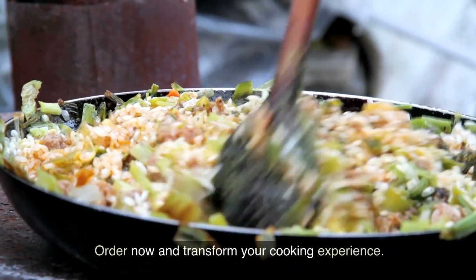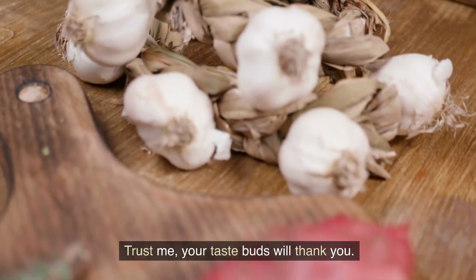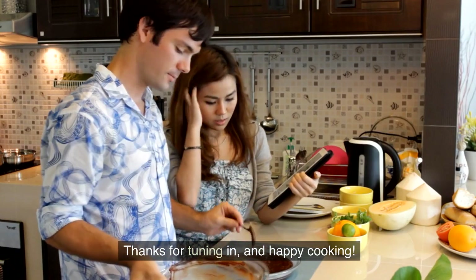Order now and transform your cooking experience. Trust us, your taste buds will thank you. Thanks for tuning in and happy cooking.